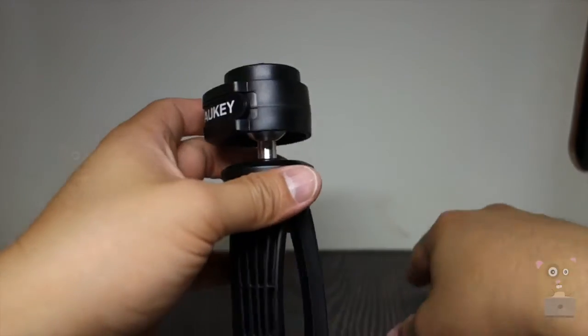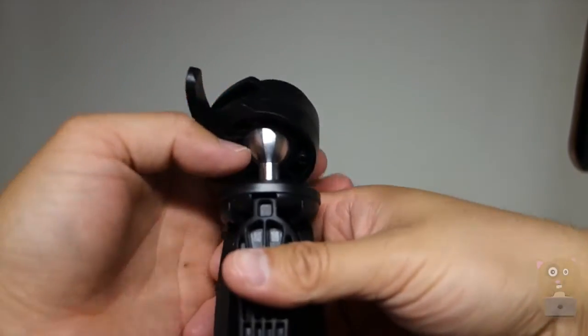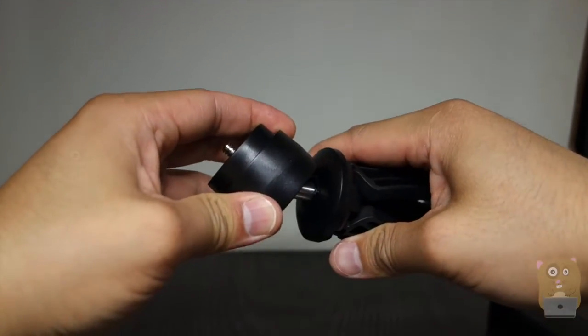The tripod itself has a 360-degree bolt joint, and with the bolt joint there are little grooves in there so that once you lock it in place, it's held very securely.